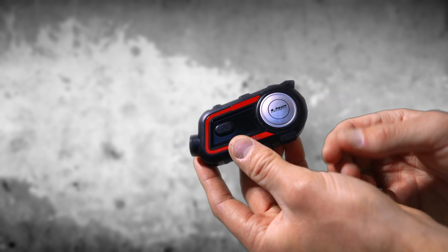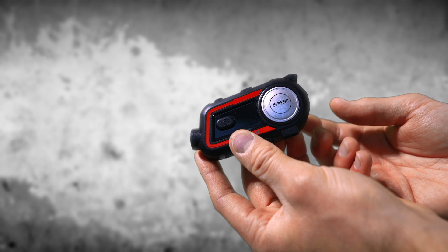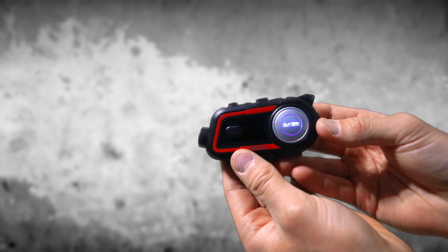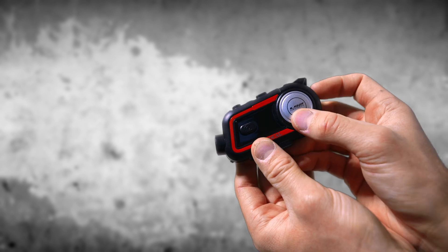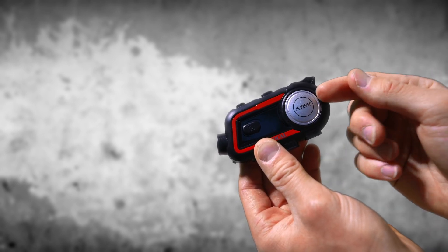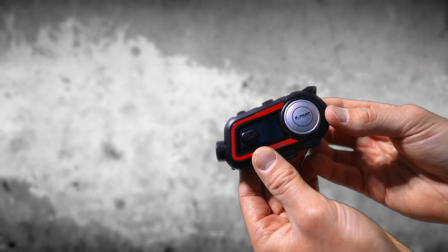If you have the headphones connected, you will hear 'Welcome to Bluetooth communication system.' Turning the Focal off is very similar to turning it on. You're going to press and hold down the function and intercom button for three seconds, or until you see a solid red light. This indicates that the Focal is off.